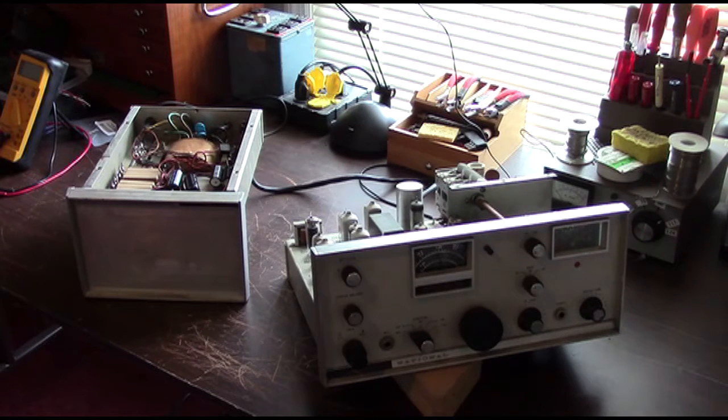I apologize for not getting this from the beginning of the restoration — it's just something I overlooked. We've begun the restoration, we're almost at the point of doing the testing, but I thought I would go ahead and show it to you anyway, give you a little overview of what we've done so far and what we still need to do, and I will try to document our progress along the way from this point onward.